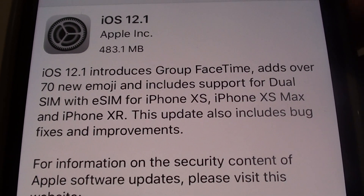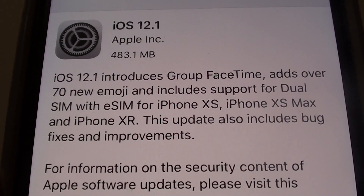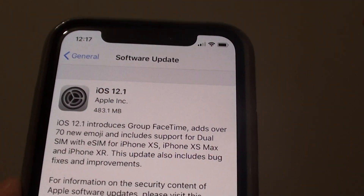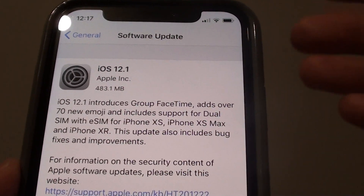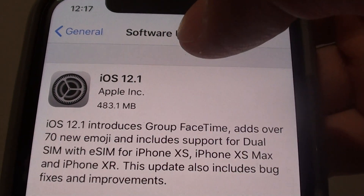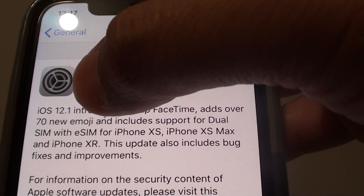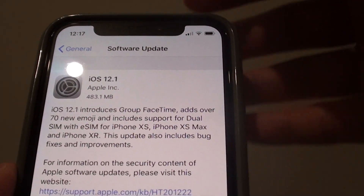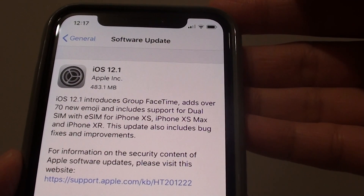How to activate Dual SIM on your iPhone XS, iPhone XS Max, and iPhone XR. When you first purchase your iPhone, it may have the hardware capabilities for Dual SIM, but you still cannot use it until you have the actual software to support it. With iOS 12.1, Apple have finally released the software to support eSIM or Dual SIM, so you can straight away use Dual SIM.